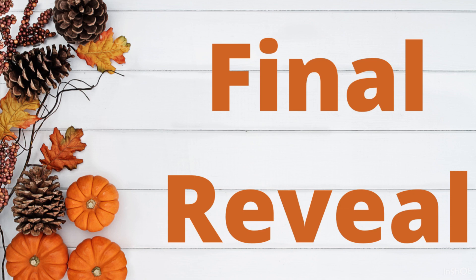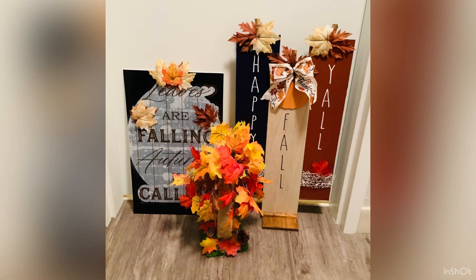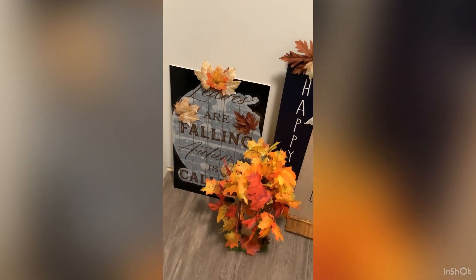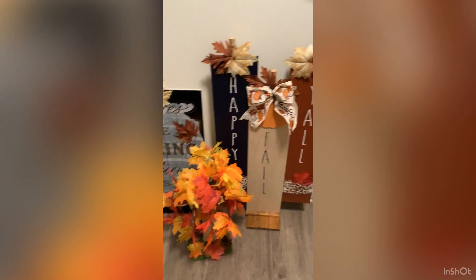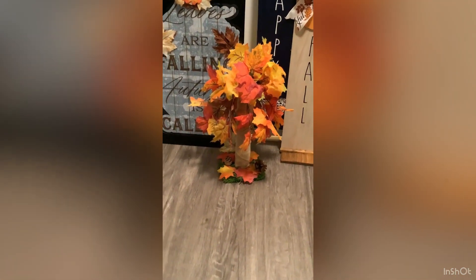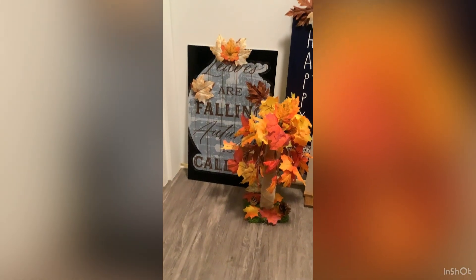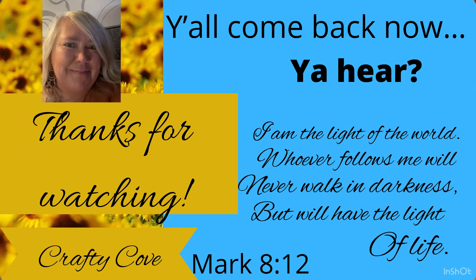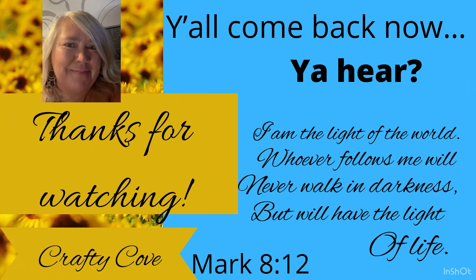Y'all, we're at the final reveal — I hope you enjoyed these projects! Don't forget about the giveaway, stay tuned Friday to see who the winner is. Comment what your favorite fall thing to do is. I hope you love these projects as much as I do. I appreciate each and every one of you — if it wasn't for your support my channel would not still be up and running. Thanks for watching y'all, come back now, you hear!